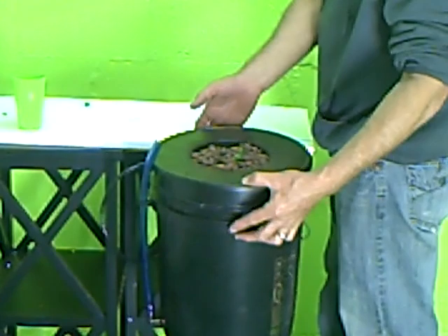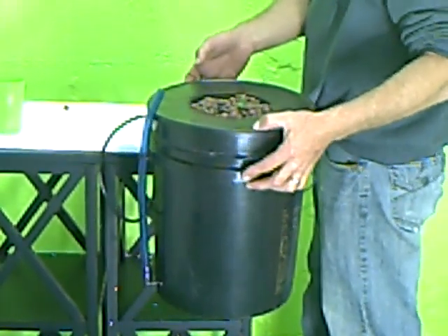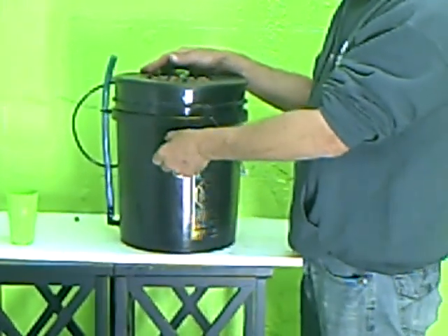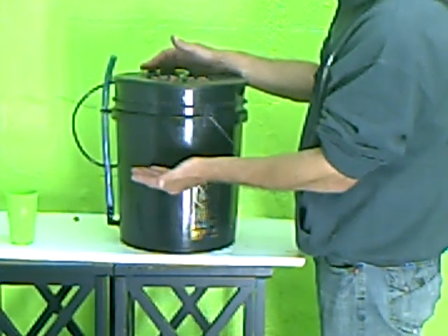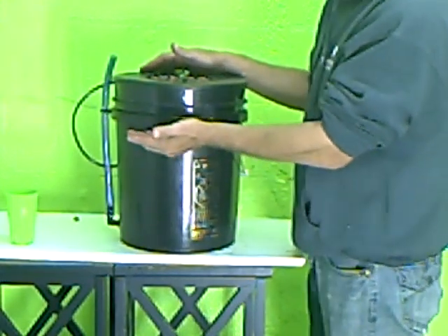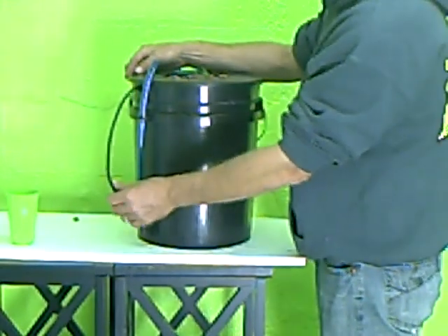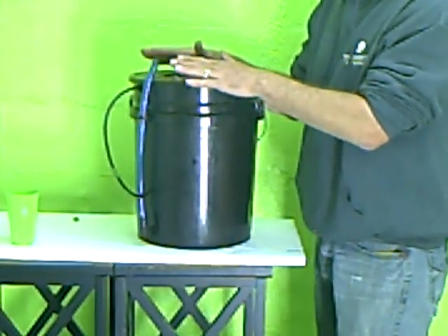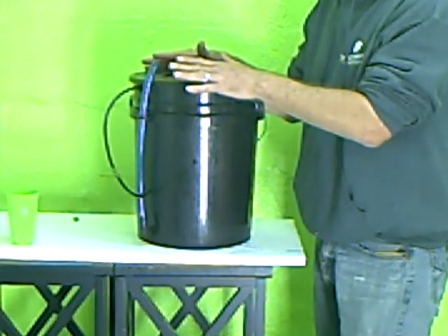Bring your water level up to about a quarter inch or so onto the bottom of the net cup — typically for the first two to three weeks until nice roots are developed. Then try to maintain about a half inch to one inch air space between the water level and the bottom lip of the net pot once roots are developed. One air stone is usually sufficient with a single air pump, though some people add two air stones and a double pump. The more oxygen you have going to the roots, the better they're going to do.